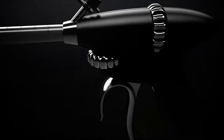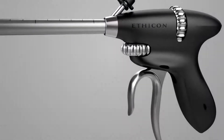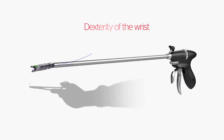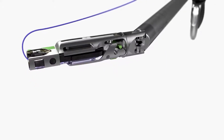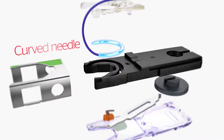Introducing the ProxyShore suturing device from Ethicon. ProxyShore is a reusable instrument with a limited life that mimics the dexterity of the wrist through bi-directional 45-degree articulation, 360-degree rotation at the distal end, and a curved needle.